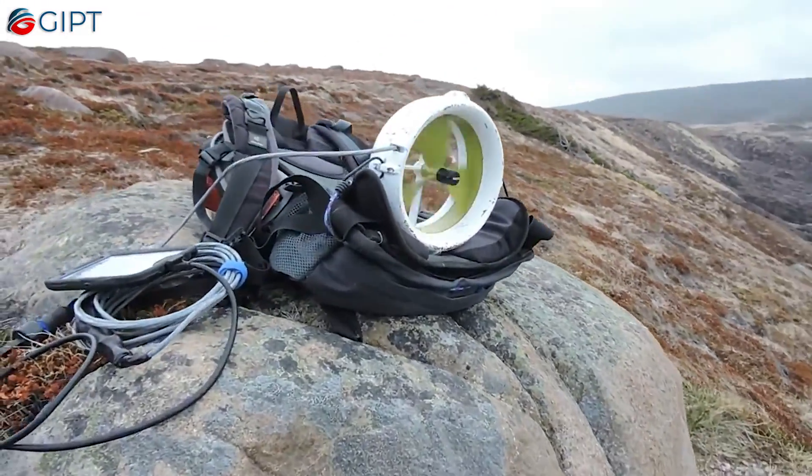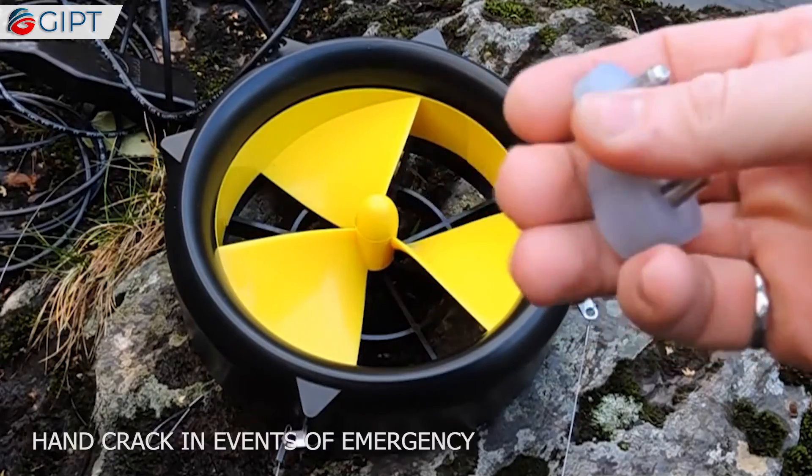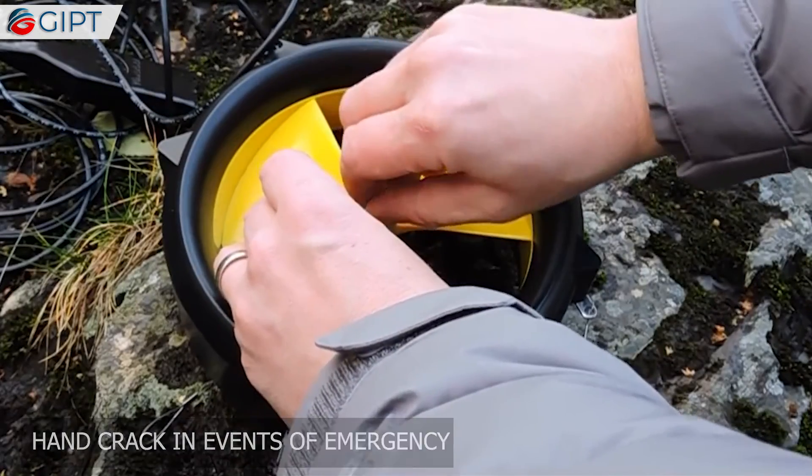In events of emergency or low wind speeds, you can also use the handy hand crank to churn out some power yourself.